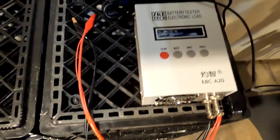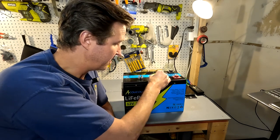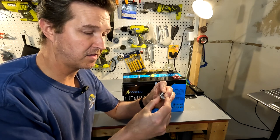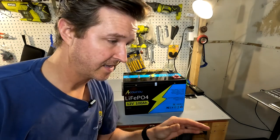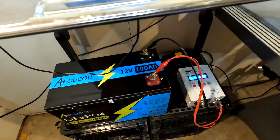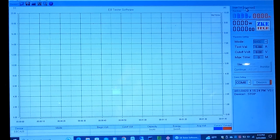The next thing we're going to do is a capacity test. I'm going to charge it all the way up to 14.6 volts, then discharge it down to 10.5 volts to see what our capacity is. I'll be using the Zketech battery tester. I also want to show the lugs that came with this battery — they appear to be M8 bolts, but they're a bit short. Comparing them to M8 bolts from another battery, it's only a couple millimeters difference, but that's the difference between having one or two connectors on your battery. The battery tester is connected to the battery, which is connected to my laptop.